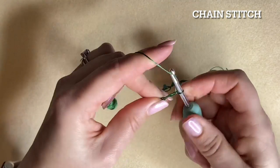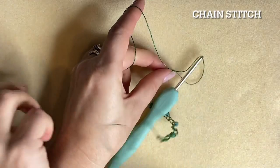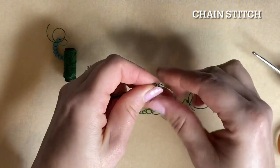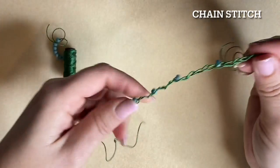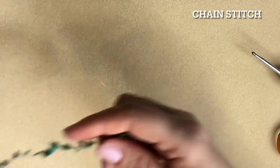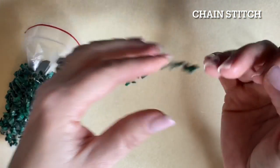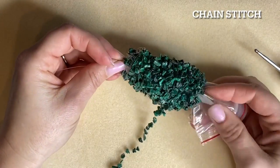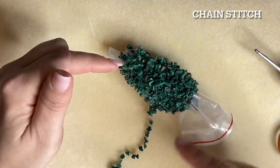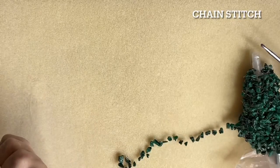Don't worry if your loops are very slightly different sizes — it all levels out. Keep dropping gemstones down; this will take a few hours but get into a rhythm and just watch some TV. Once you reach the other end, finish off with five or six loops with no gemstones, then pull that loop a little bigger, snip off the tail, and pull the loop to create a little knot. Wrap completed sections in a plastic bag to keep them tidy.